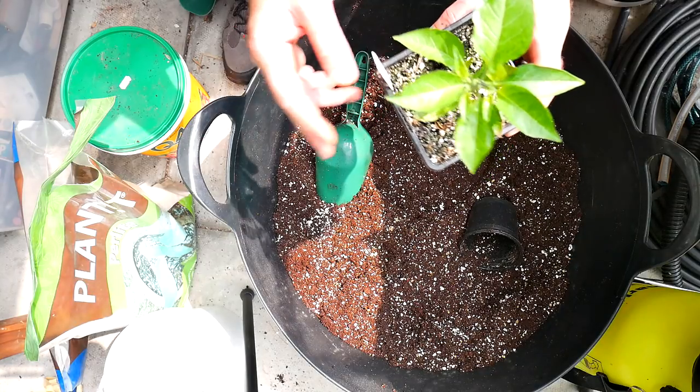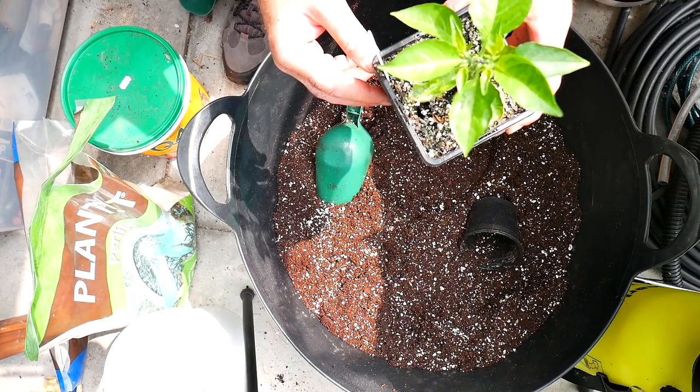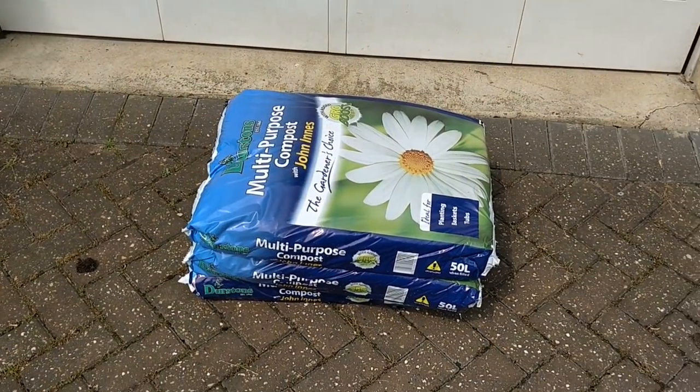I've got 50 plants to do today so it's going to take a bit of time. Unfortunately I ran out of compost so I had to head out to the local garden center - luckily I have one just around the corner. I need to make a mental note that I need a lot more homemade compost next year. I really thought I'd have enough this year to do all my chilies but unfortunately I don't, so next year I'll make sure I have a lot more.